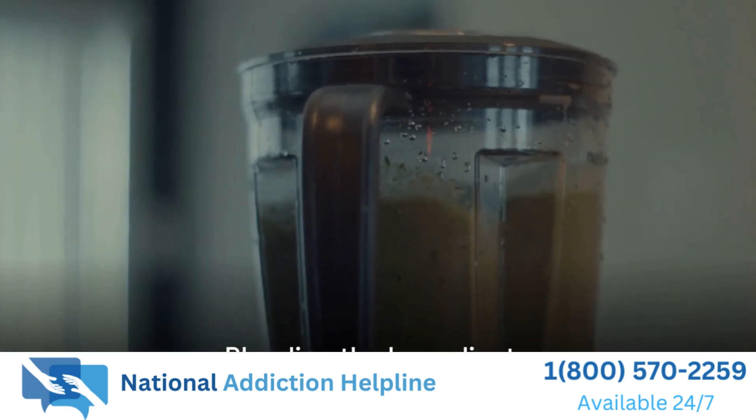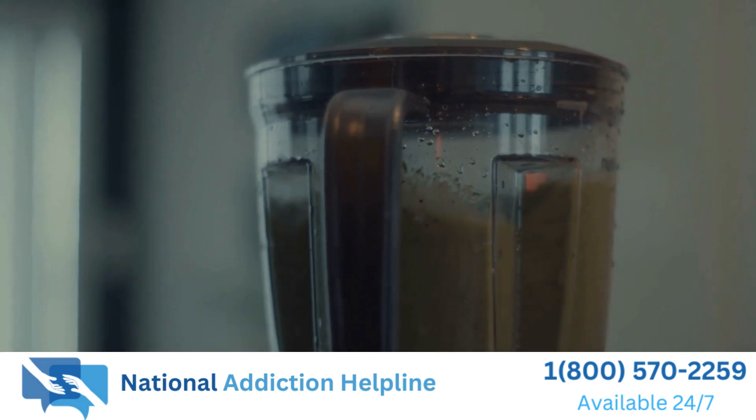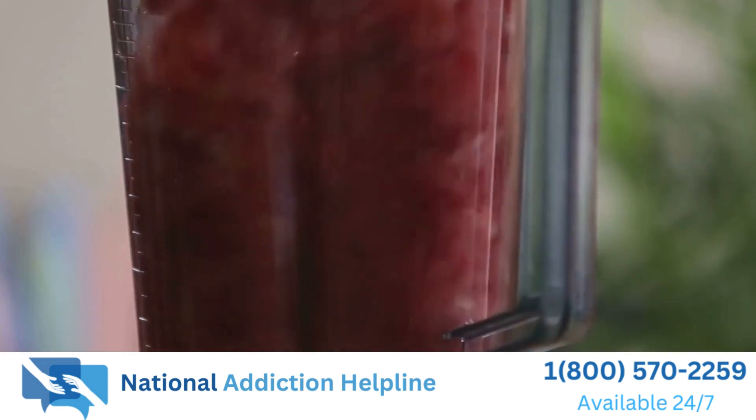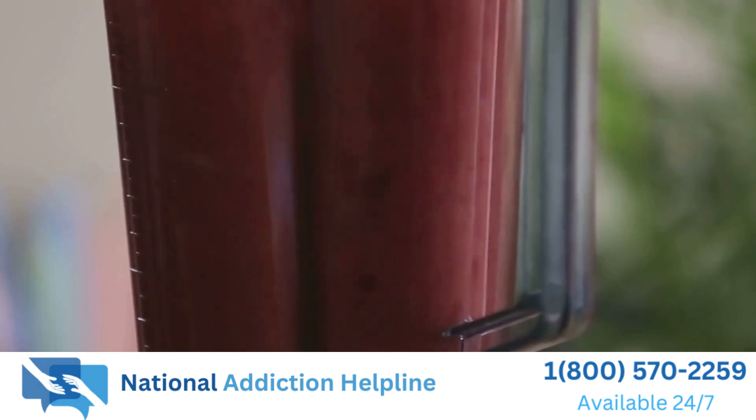Now it's time to blend everything together. Use a blender or a food processor to combine the strawberries, lemon juice, sugar, and mint leaves. Blend until smooth and well mixed.